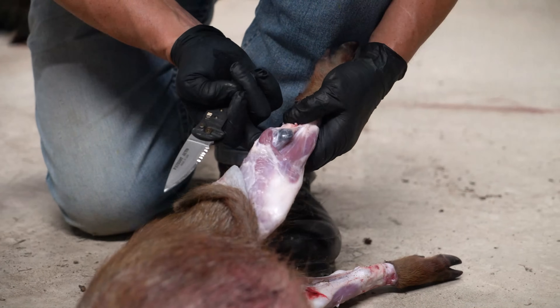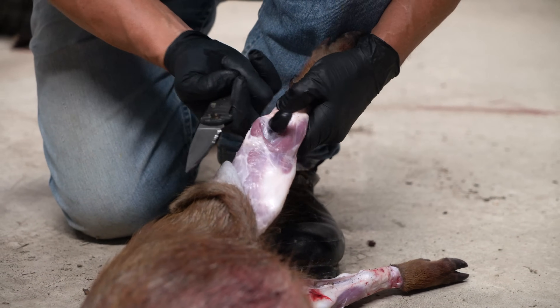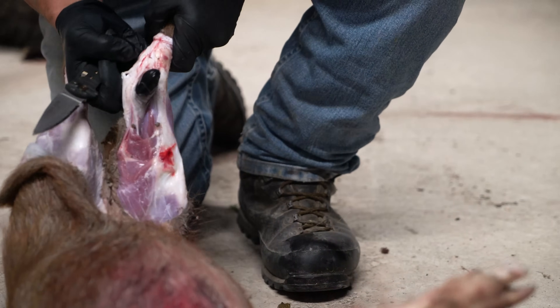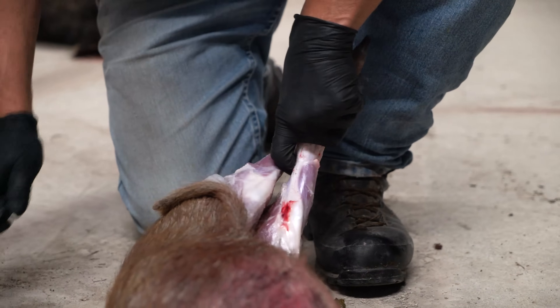What we're gonna do now is cut the hocks right here where my finger is — just poke my finger through there — and then do it on the other side as well right here. Now we're gonna hang it up.